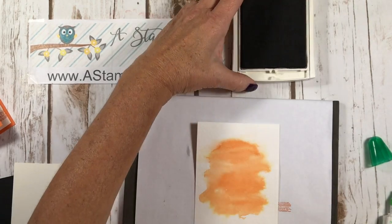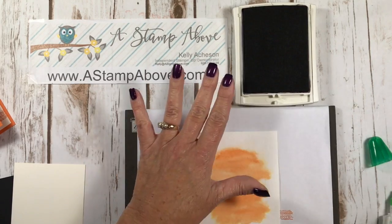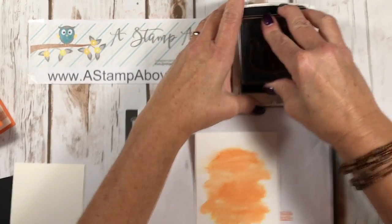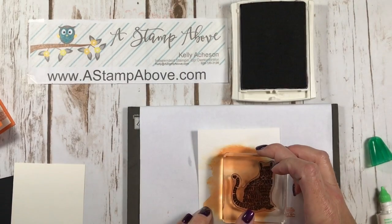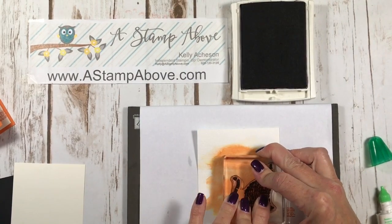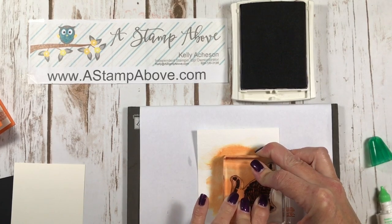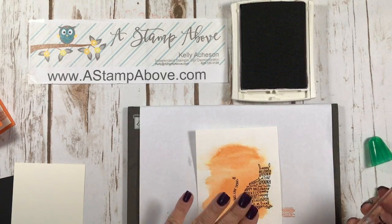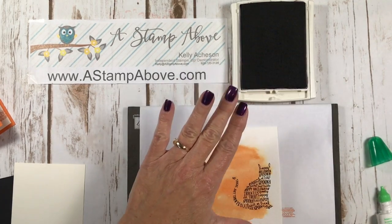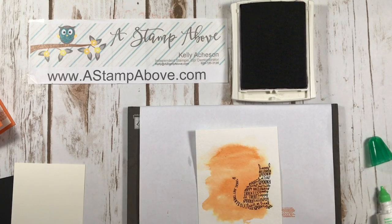I'm going to bring back in my Archival Black ink and I am going to stamp my spooky cat right about here. You need to give it a lot of pressure because watercolor paper is very porous, so you want to make sure your pad is inked up well and you give it a lot of pressure.